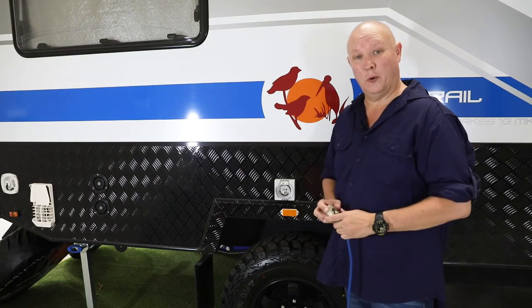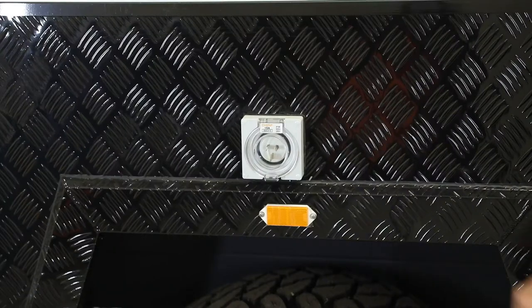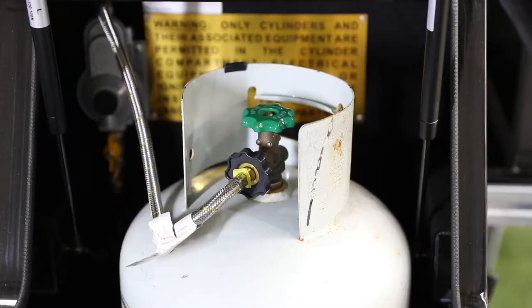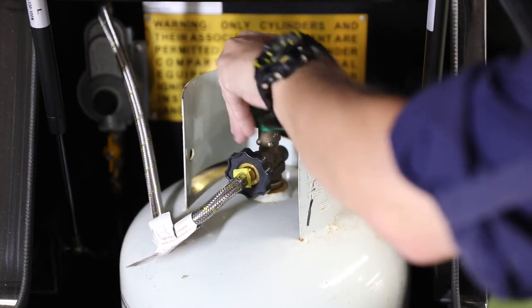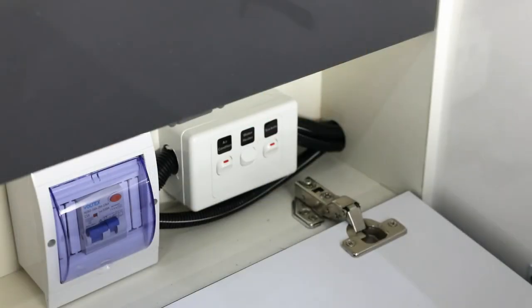If you're going to be running your van off 240 volts, the next step is a pretty obvious one — make sure the power is connected. Alternatively, if you're going to be running off gas, make sure your gas bottle is connected and the tap has been opened.